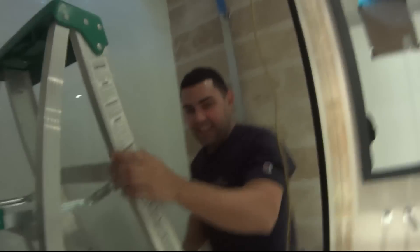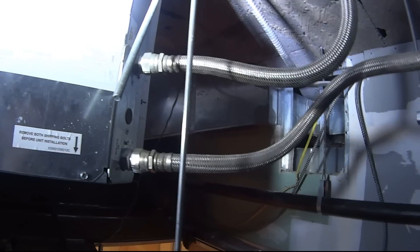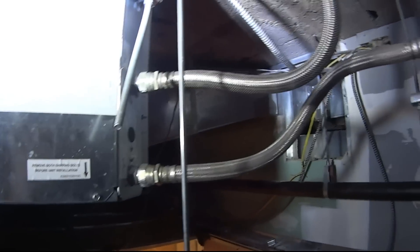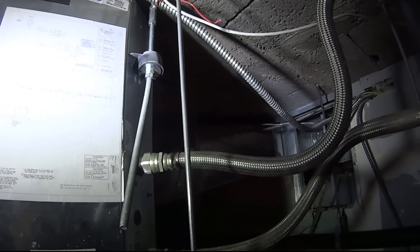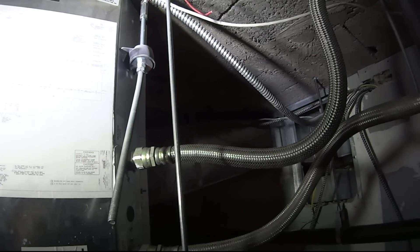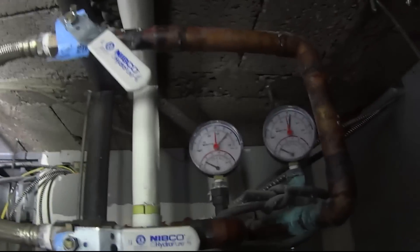Whoa, whoa! Damn bro, you almost lost it again. That's because you're fat, bro — you gotta lose some weight. Alright bro, how we looking? Oh we're good — we're filled already, bro. Check the hoses, the quick connects. There we go. Now we're all serious, under pressure. Not that bad — we're like 55, 45.